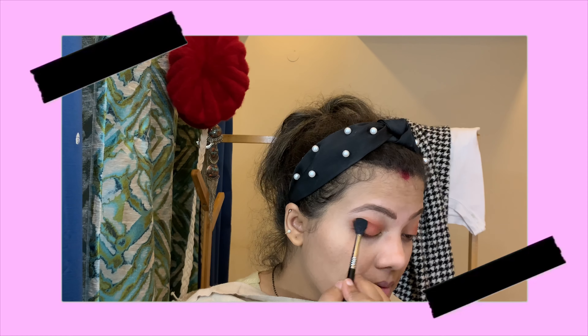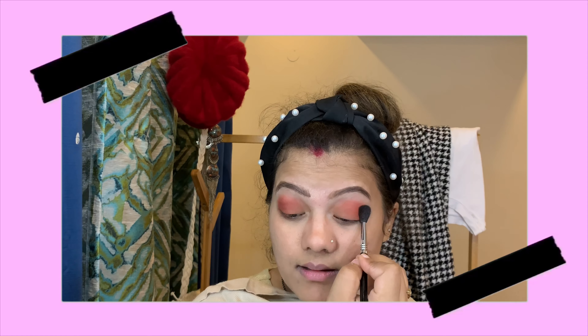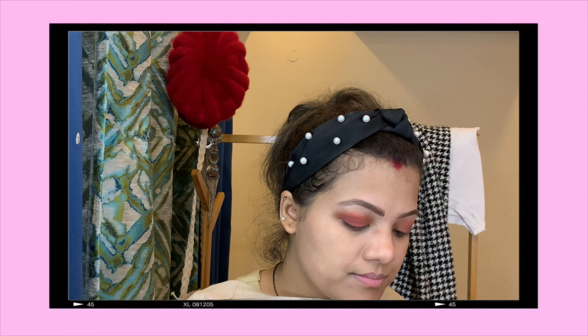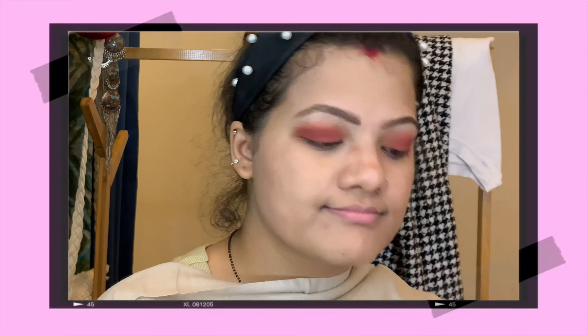Now I'm taking a buffing brush to blend — I don't want to get a harsh line. I'm taking the shade Man Eater. What are these color names — oh my god, Man Eater! It's quite pinkish and it looks really beautiful in person.